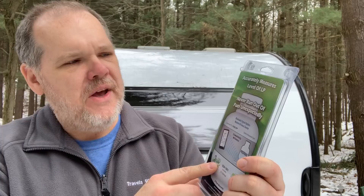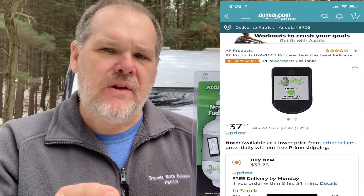So we're going to go ahead and install it today. What I have here is a product that says it accurately measures your level of LP — never run out of fuel unexpectedly. This is made by a company called Mopeka Products, and you can find this on Amazon. I'm going to put the link in our Amazon store for you to check out. The nice thing about this is it is Bluetooth and will work with any smartphone, so you don't have to install a special sensor in your trailer. All we have to do is install the sensor on the tank, pair it with their app on our smartphone, and we should know exactly where we're at with fuel.